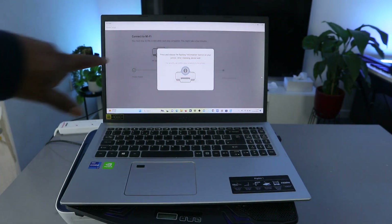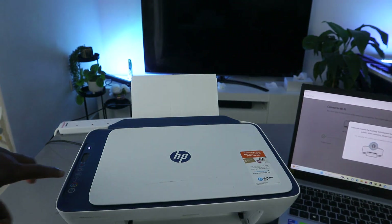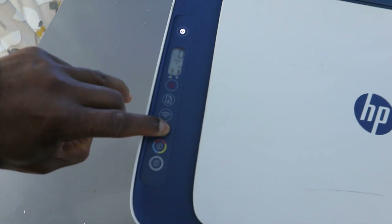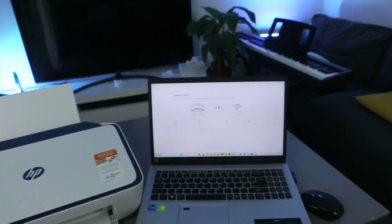Now it's asking us to press and hold the flashing information button. You can see from the printer that the information button is flashing. Press it once and remove.